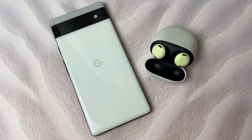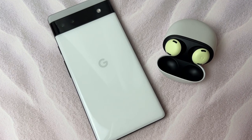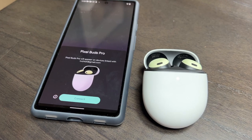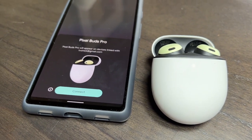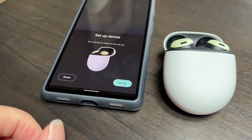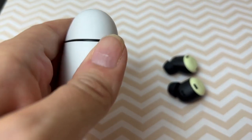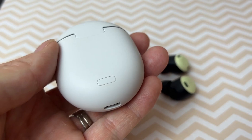Setting the Pixel Buds Pro up was easy, and I tried it on both the Pixel 6a and the Apple iPhone 13. The buds link automatically to a Pixel phone using fast pair — just open the lid, watch for the light on the case to flash, and you'll see a pop-up on your screen. On an iPhone, push the small pairing button on the back of the charging case, wait for the light to flash, then go to Bluetooth settings and tap to connect.